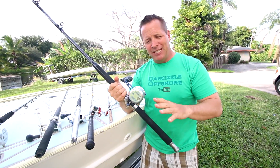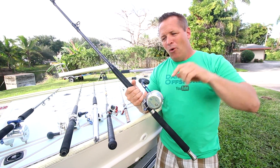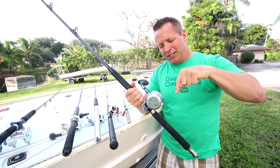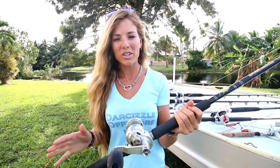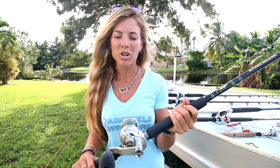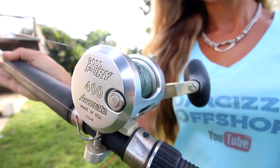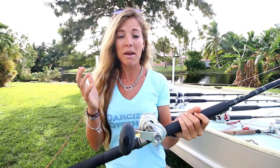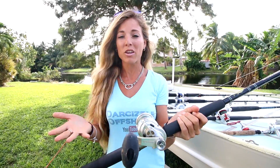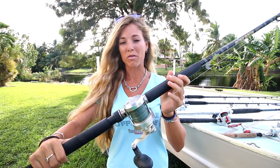We're not going into all the specifics of lines per crank or drag for each reel — all that information is on their website, and we've got the description down below. We know a lot of you guys are concerned about the price of combos, reels, and rods. This particular reel is the Boss Fury 400, a single drag series that they made at a very affordable price point. You still get the quality from Accurate and it's made in the USA. I love this reel for bottom fishing too.